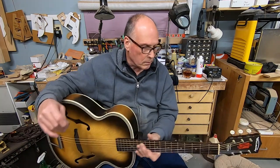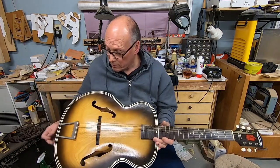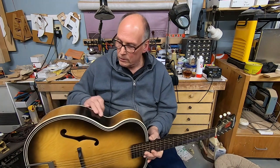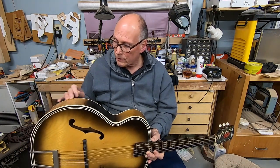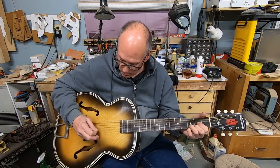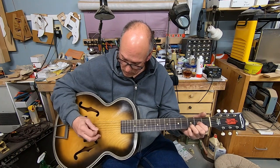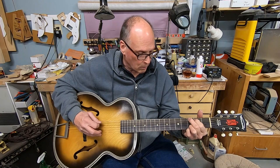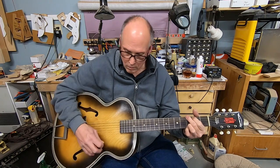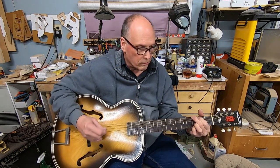It needs to be cleaned up again — like I said it's been hanging in the shop for close to a year, a little dusty, and a little tape residue from when I masked off for the paint on the binding. This guitar really likes G chords, sounds really good.